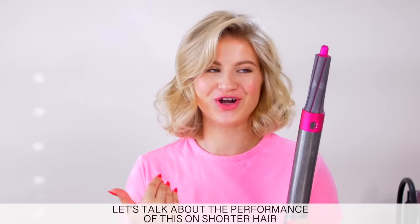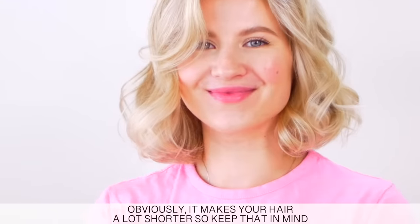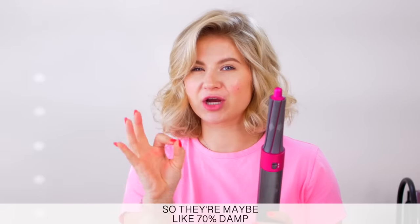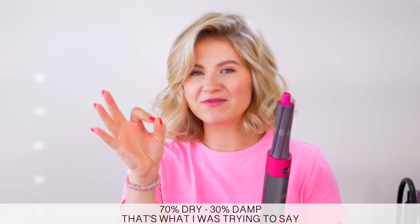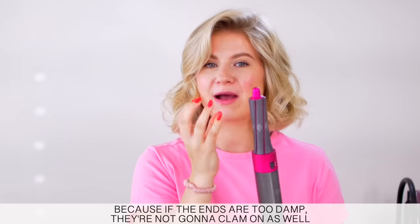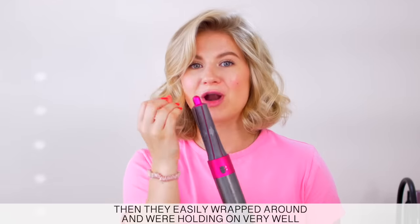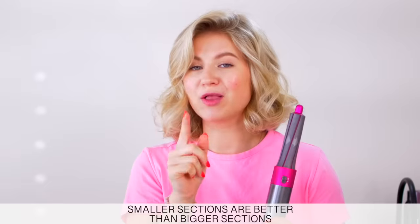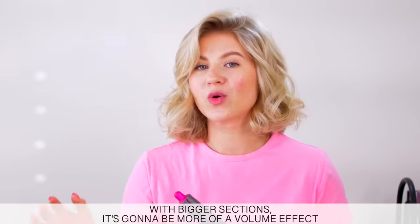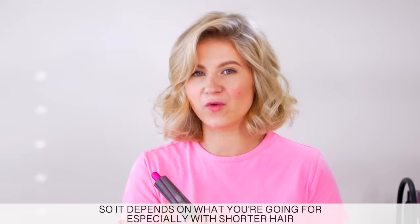Let's talk about the performance of this for shorter hair. Obviously it really makes your hair a lot shorter, so keep that in mind. But this did a pretty good job, honestly. Dry off your ends a little bit so they're maybe 70% dry, 30% damp. Because if the ends are too damp, they're not going to clamp as well and hold on. Smaller sections are better than bigger sections because you'll get a little bit more curl or a wave, but the bigger section is going to be more of a volume effect. So it depends what you're going for, especially with shorter hair.